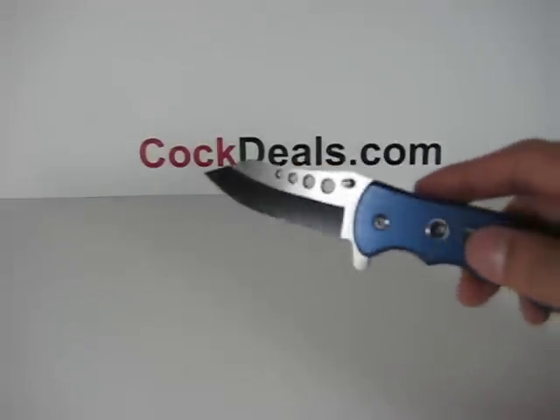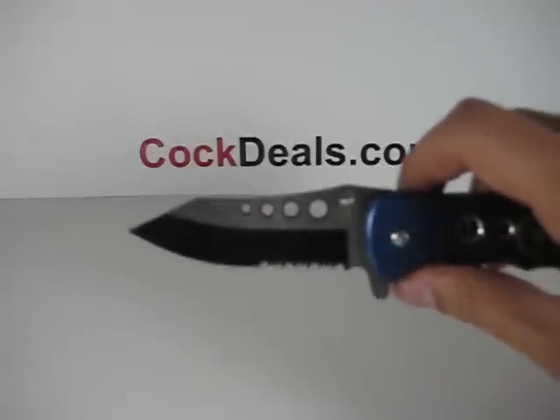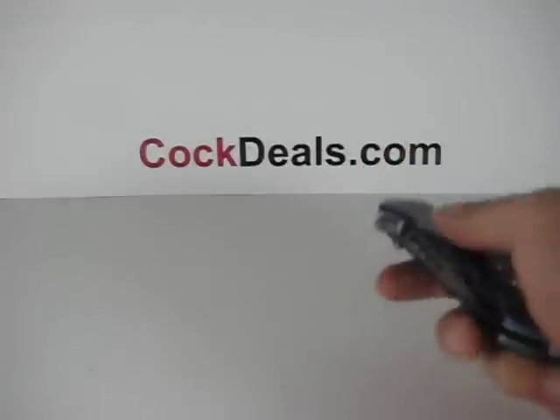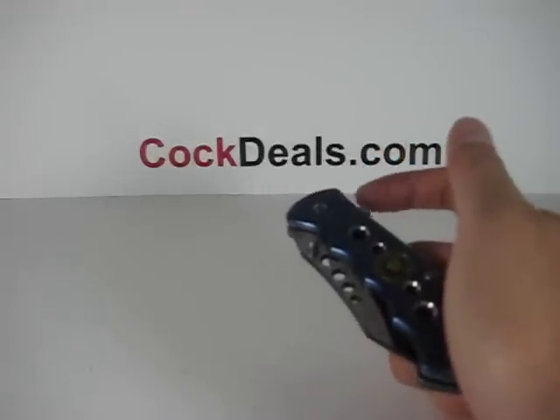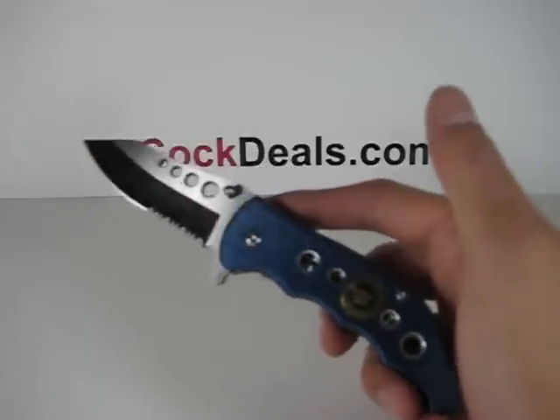The blade on this measures about three inches in length and it is partially serrated, as you can see. When this knife is fully open it measures about seven and three quarter inches in length.